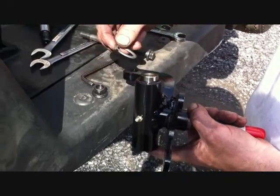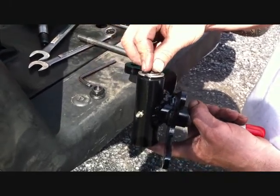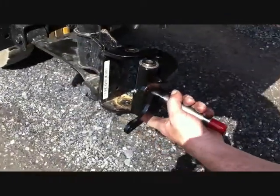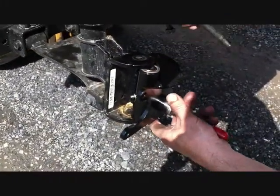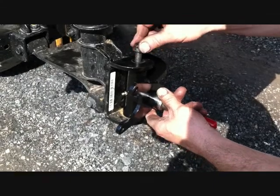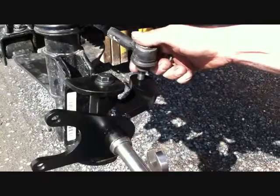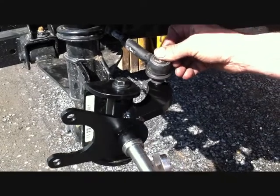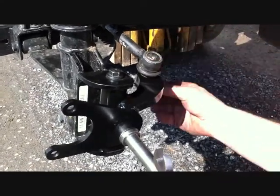Put a little grease on it before installation, then place the stock thrust washer on top. Using the stock bolts, reinstall the spindles to the car on both the driver and passenger side. Then using the stock nut and cotter pin, reinstall the tie rod ends to the new spindles on both sides.